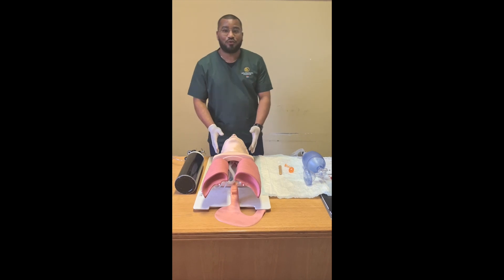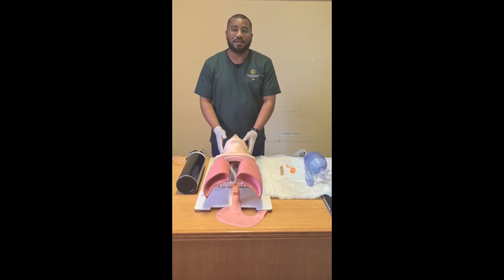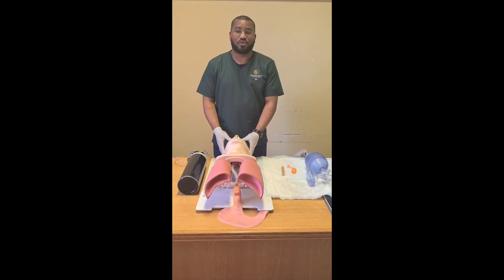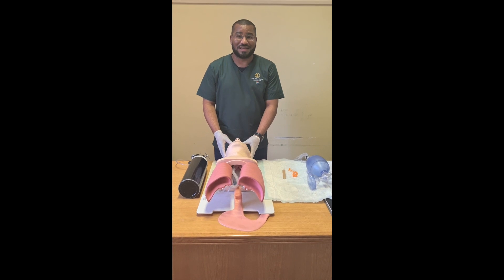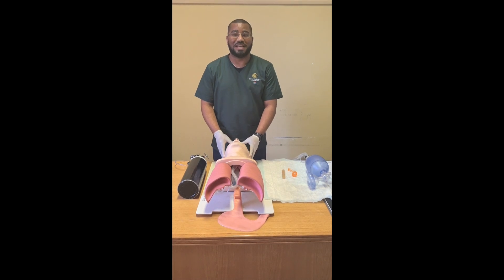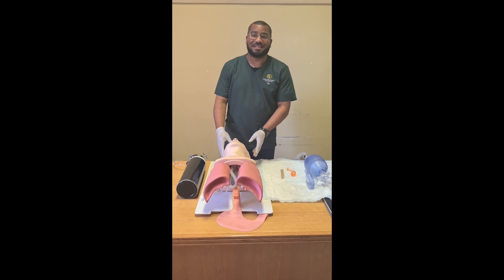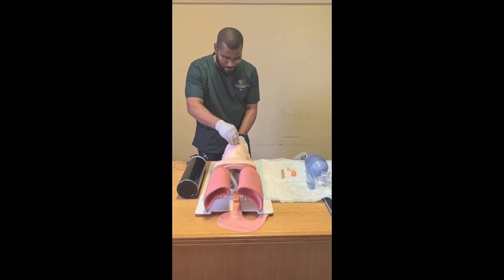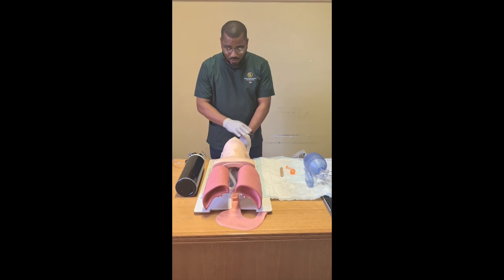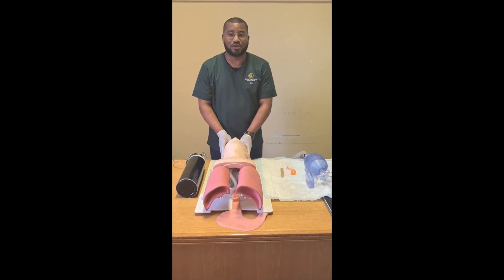I will start off this procedure by opening the patient's airway, which can be done by either using a head tilt-chin lift maneuver or a jaw thrust — jaw thrust in the case where there's a suspected spinal cord injury, which in this case is not applicable. Hence, I will proceed by using the head tilt-chin lift maneuver, opening the patient's airway and assessing it for any possible obstructions.